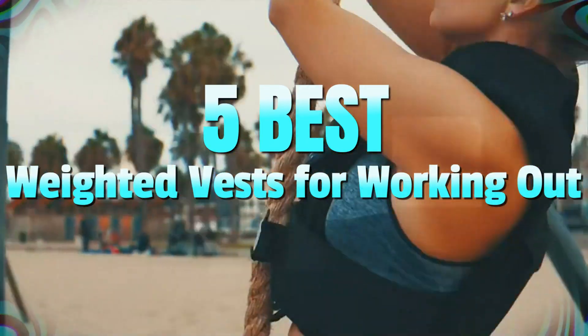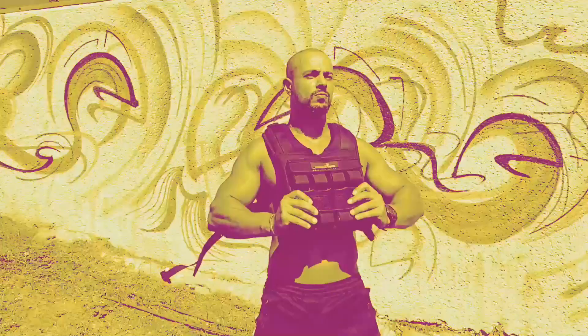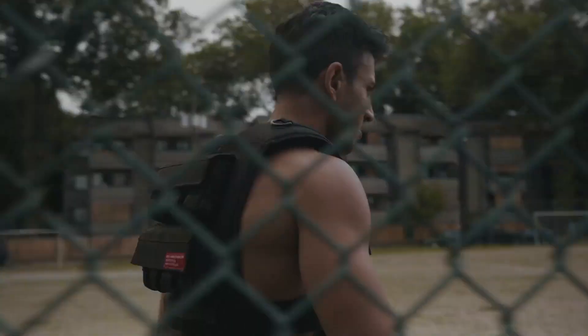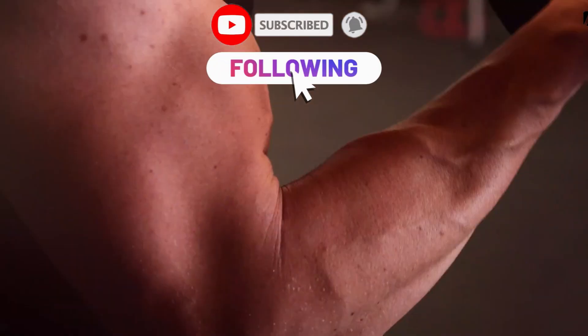It's a wrap! We've explored the 5 best weighted vests for working out in 2024. From adjustable designs to breathable materials, these vests offer comfort and functionality. Whether you are a fitness enthusiast or a beginner, incorporating a weighted vest can level up your workouts. Stay tuned for more reviews, and don't forget to subscribe and follow!